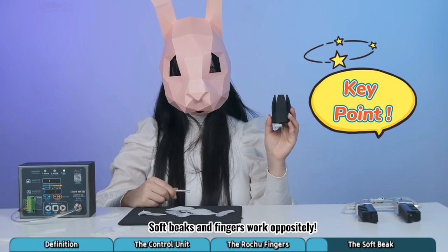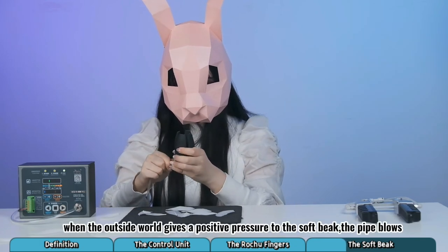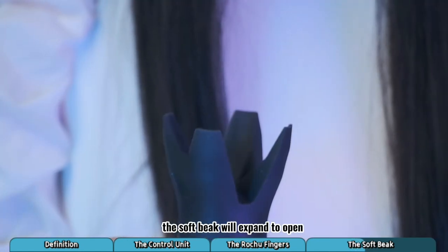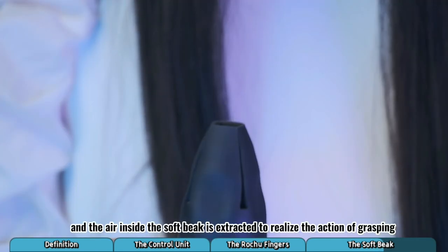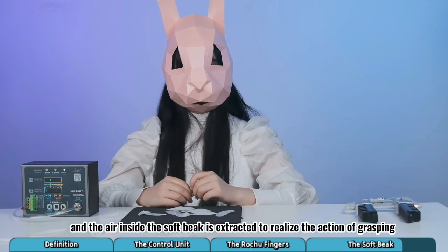Soft beaks and fingers work oppositely. You see, when the outside world gives a positive pressure to the soft beaks, the pipe blows and the soft beaks will expand to open. When there is negative pressure, the pipe inhales and the air inside the soft beaks is extracted to realize the action of grasping.